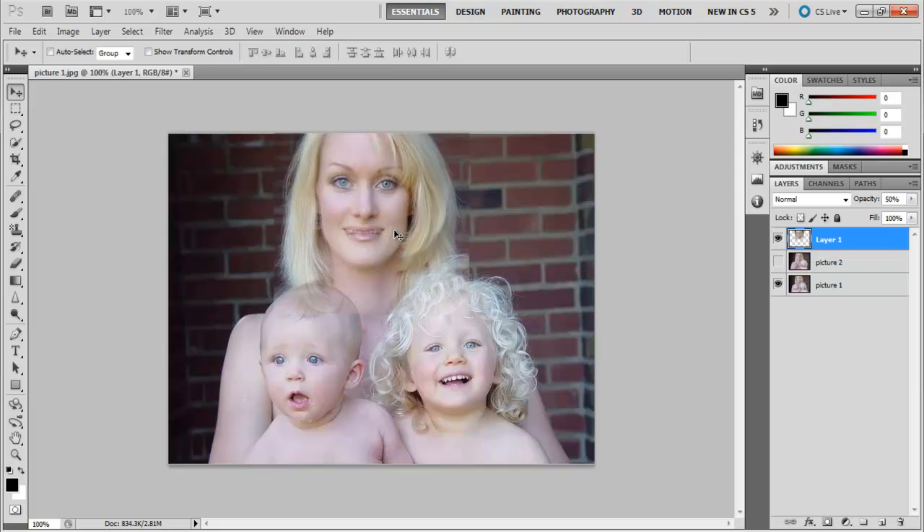Move around the image till you are happy with the result, and then press the number 0 to bring the opacity to 100%. The next thing we will do is add a layer mask to layer 1, and start masking out the edges so that we can see the layer beneath it.